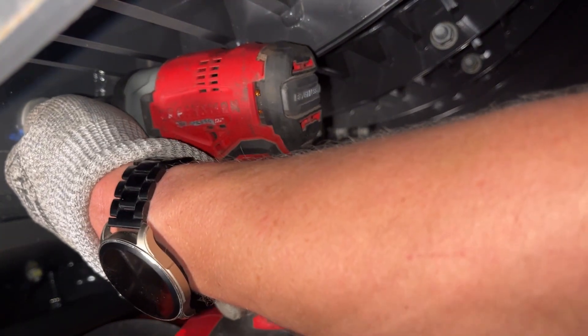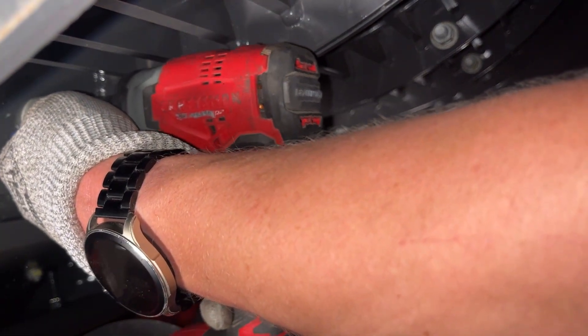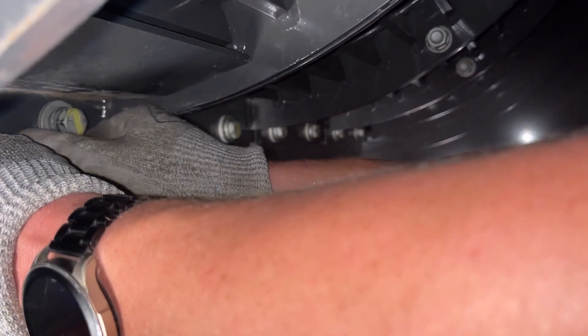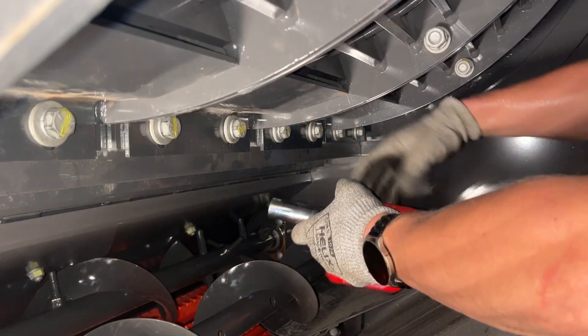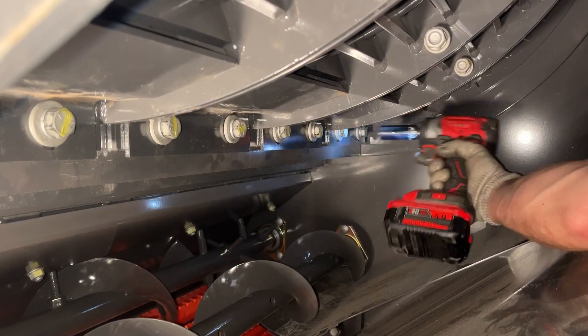remove the two bolts securing the bottom of the first concave and install the filler plate. Secure the filler plate using those two bolts. Install the filler plates on the remaining concave sections and make sure to tighten the hardware when you're done.